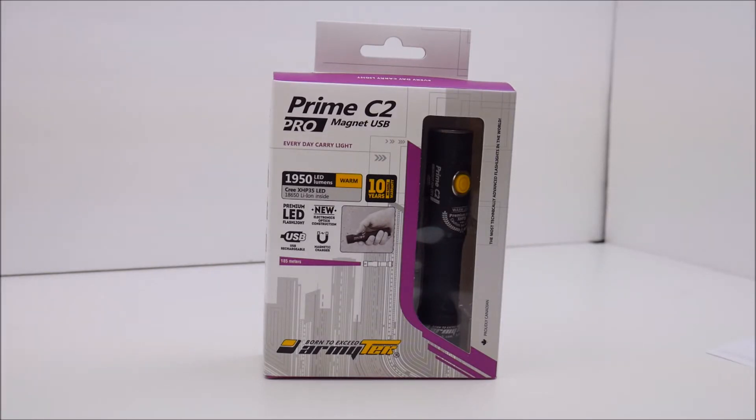In today's tabletop review we're going to be taking a look at a flashlight offering made by a company called Army Tech. They are a company out of Ontario, Canada and they have a wide variety of lights on their website. I'll put the link in the description for this particular light, but definitely check out their other offerings — they have a ton of different lights for everyday carry, tactical use, and so on.